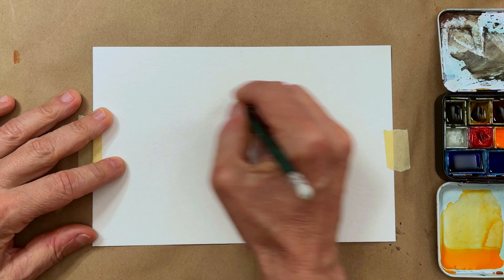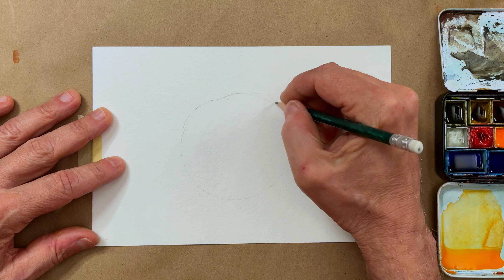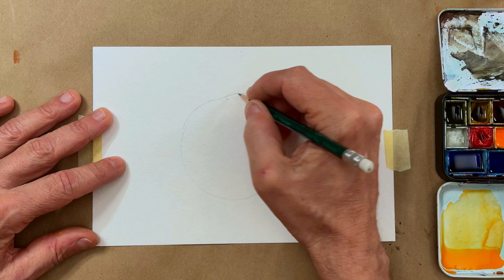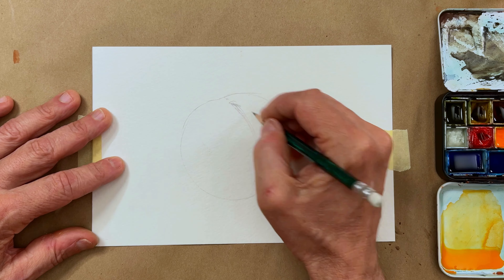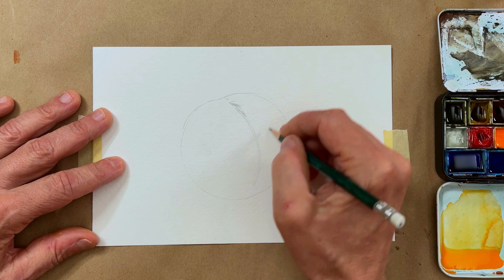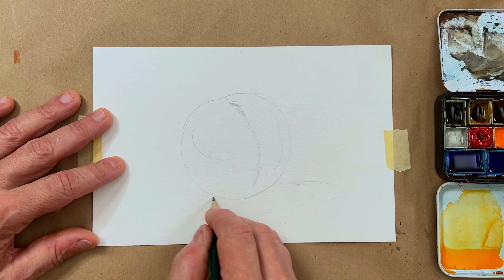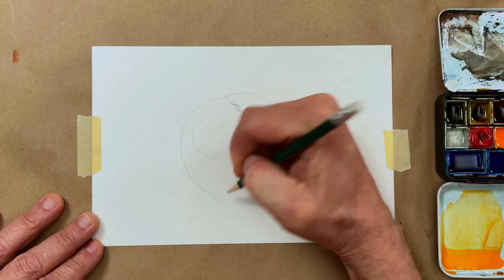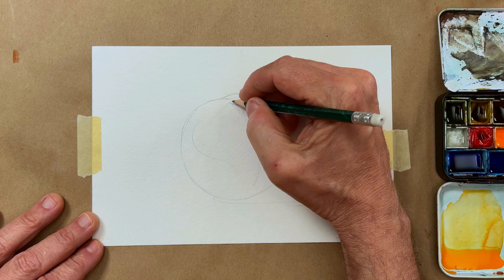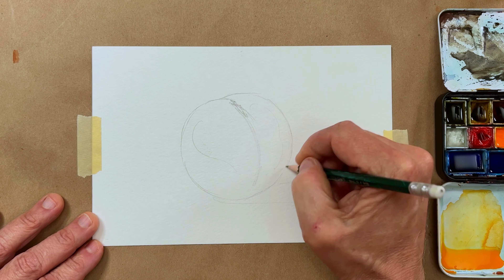Hey watercolor fans, I have a demo today — still working with circles. We're going to draw a peach. I'm sketching up the little butt crack right on that peach right now. This tutorial is mainly for the color interactions on the surface of the peach; there are so many color variations and color modulations on that surface.